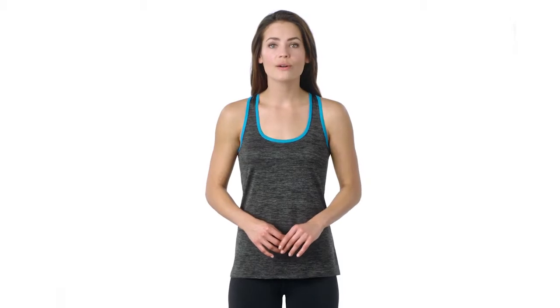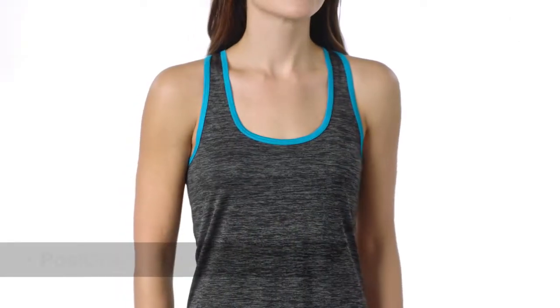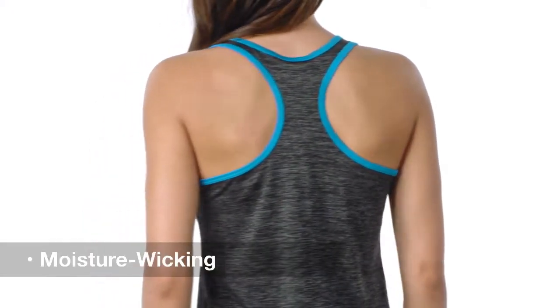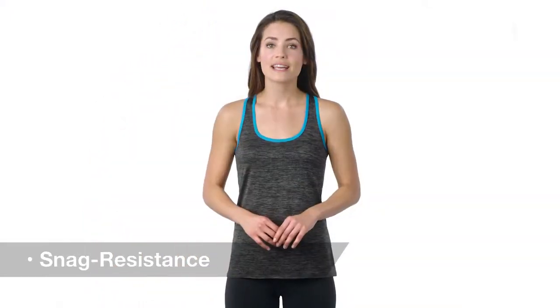Amp up your look with this energetic, all-over electric heather razorback tank. Posi Charge technology locks in color when decorating. With built-in moisture wicking, snag resistance, and a soft hand.